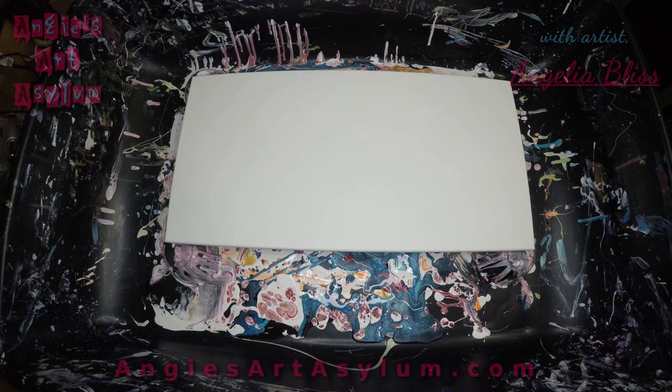I wanted it a little bit thinner than the black I used in the blue pearl pour that you should have already seen. If not, look it up on my channel — I would appreciate a view. And I'm just going to probably pour the champagne down first.